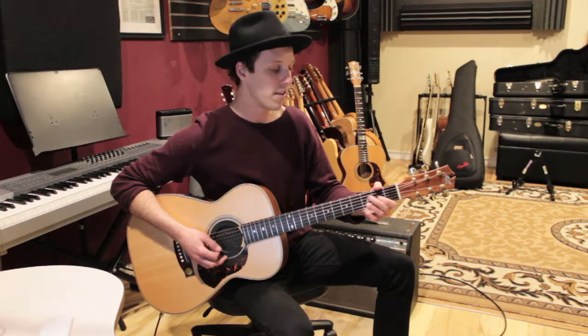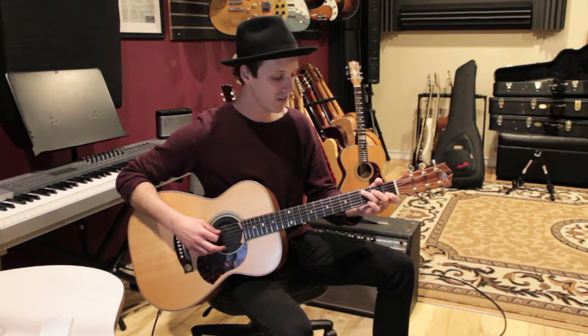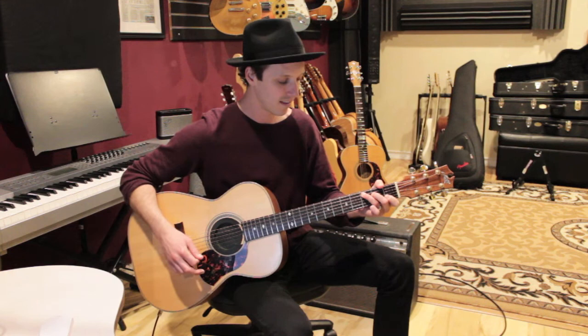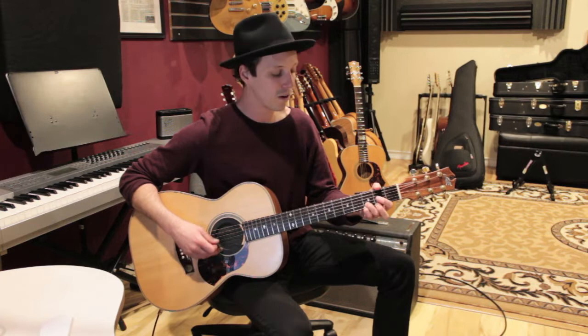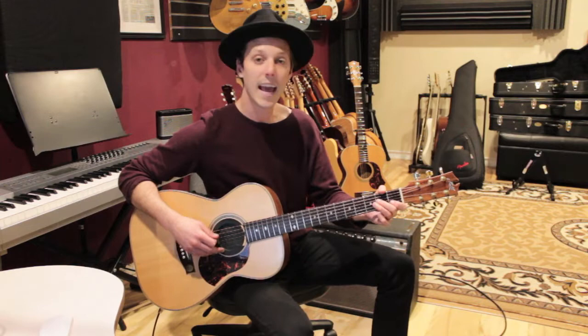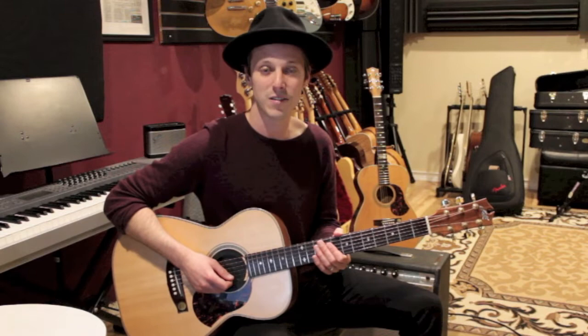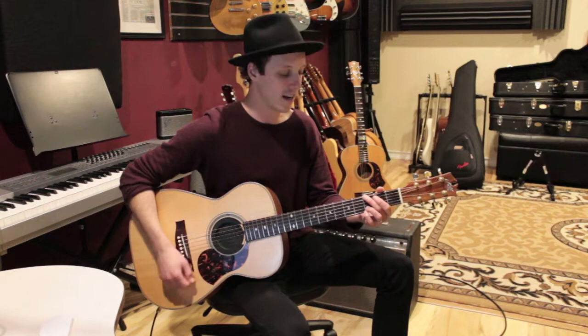Then we go back to G and D just like the first part of the chorus, but this time we're going to go to A minor and then C. A minor is open, A, two, two, one, open. C is three, two, open, one, zero. So all eight bars of the chorus are: G, D, E minor, B7, then G, D, A minor, C — back to the riff. It's an eight-bar chorus progression.